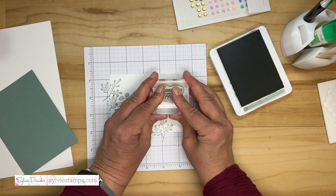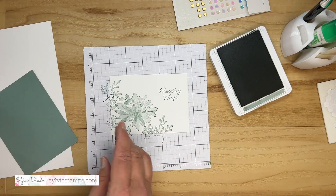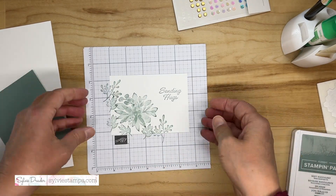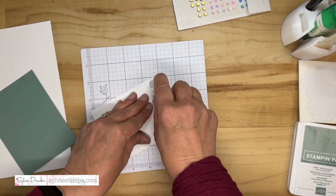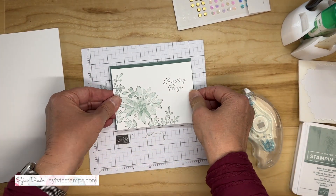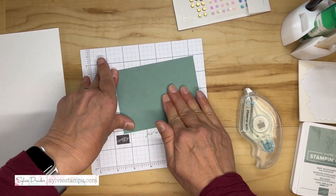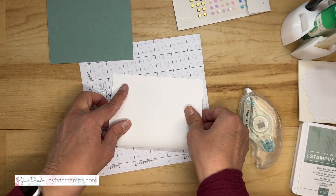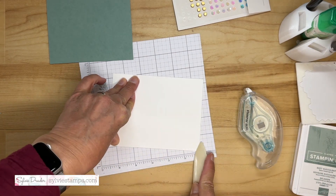I'm going to stamp that right here, and we are done with the stamping. I'll put some adhesive on the back of this panel and mat it with some Soft Succulent, which really makes the ink pop. I like to put some pressure on the back so there is a good bond. Our card base is just a basic white card base, and I like to use my bone folder to have a nice crisp fold.